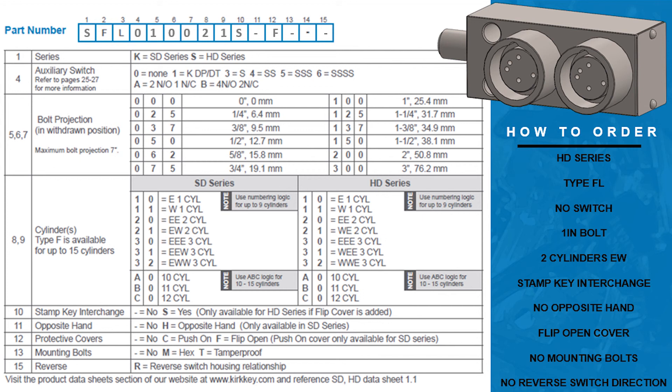Column 11 allows the option of having the interlock built for the opposite hand. In this example we just want the interlock built in the normal position so we will put a dash here. Column 12 allows you to add protective covers to your interlock — in this example we are adding a flip open cover so the letter F will fill the column. Column 13 allows you to add mounting bolts to your order — in this example they are not included so we will put a dash. Column 14 is not applicable for isolation locks. Column 15 allows us to reverse the switch direction on our interlock if one is added earlier — since we did not add one, we will fill column 15 with a dash.